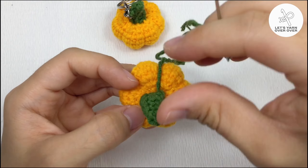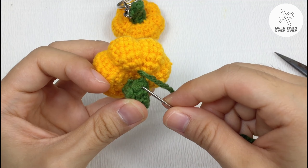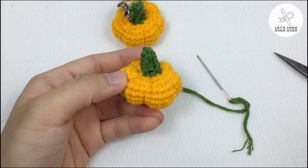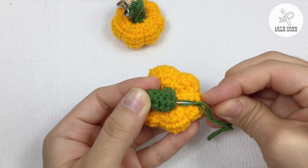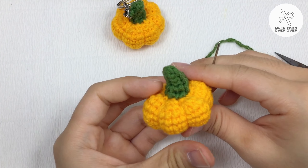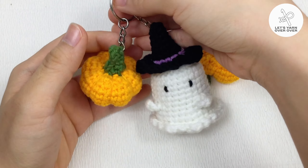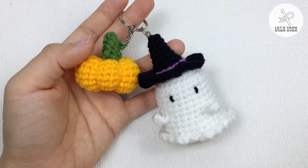Use the leftover yarn tail to sew the pumpkin stem to a keychain, and it's done! That's how it's made. Hit like if you love this video tutorial and subscribe to my channel for more crochet tutorials. Thank you for watching and happy crocheting!